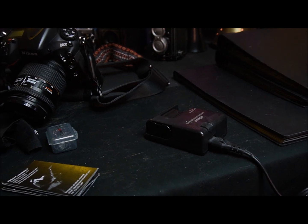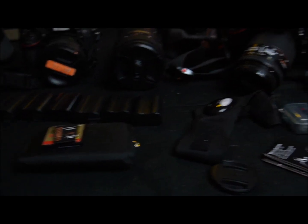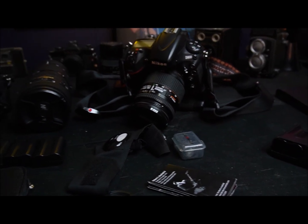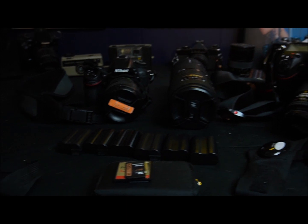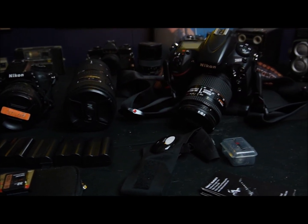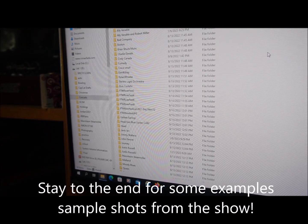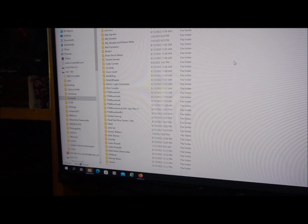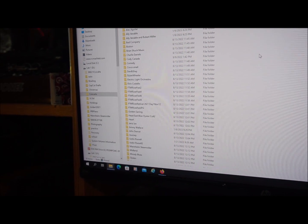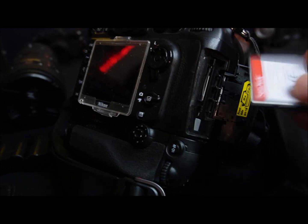While we're charging our batteries we'll be clearing our flash cards — compact flash and SD cards for both cameras. Both cameras use dual card slots: one uses a compact flash and an SD card, the other uses dual SD cards. We copy all the contents into a backup folder on our PC, keeping everything organized by artist and date shot.